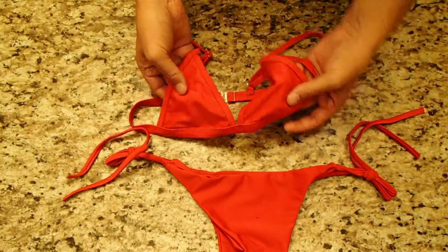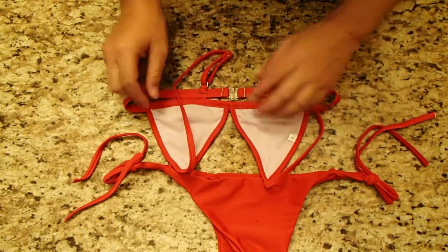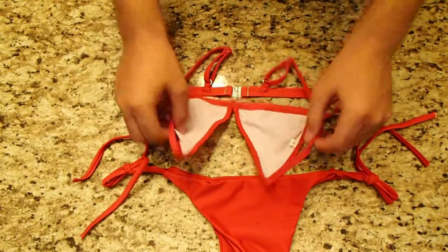The top is unpadded, but there are two pieces of fabric there, so if you wanted to modify it and insert your own pad, you are able to do that.